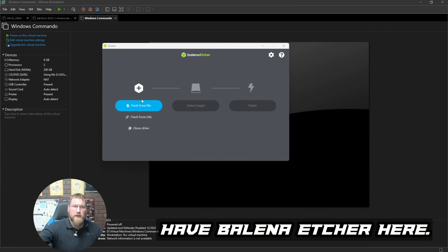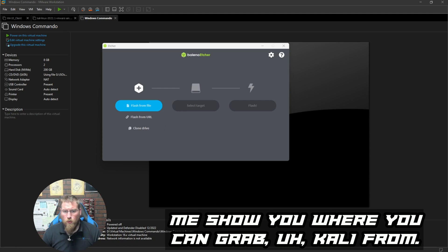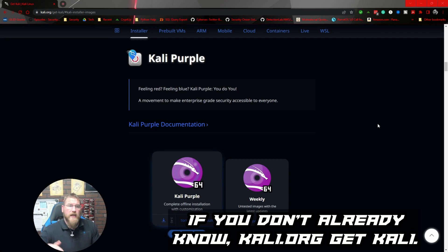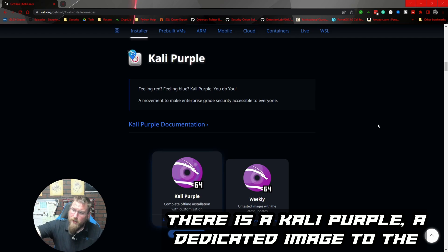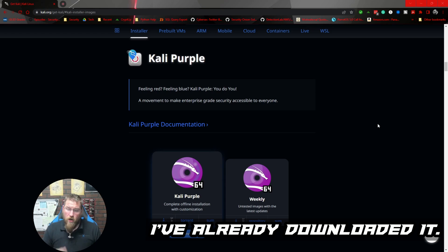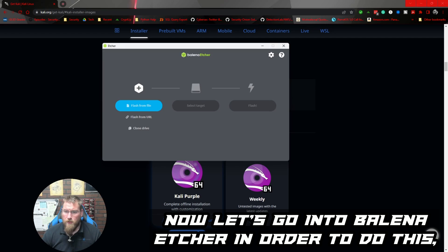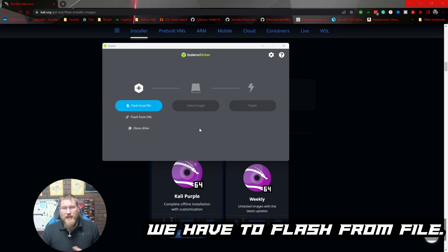One of the first things I'm going to do is open Balena Etcher. But before that, let me show you where to grab Kali — if you don't already know, it's kali.org. Get Kali there. There is a Kali Purple — a dedicated image for the purple team edition. I've already downloaded it, so we're ready to rock and roll.